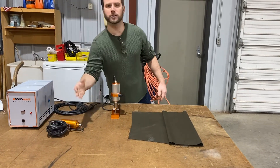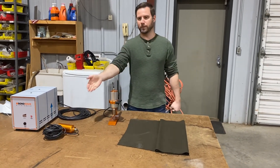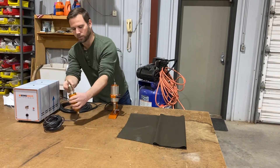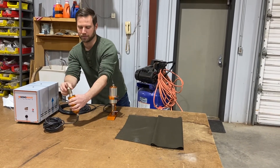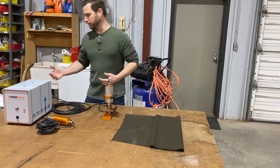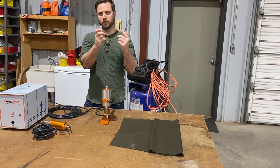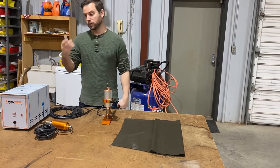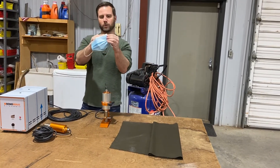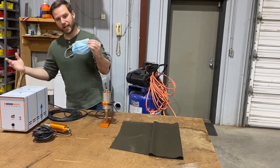We've also got a pistol grip style, which is used for cutting the same way. The good thing about that one and this one is you can put different horns — or heads, whatever you want to call them; I typically call them horns — on this. And typically if you get one that's a little bit flatter, what it'll actually do is weld the material without cutting it. So this is really great for if you're doing any type of PPE — that little weld mark right there is ultrasonically done. So that's what this is used for.